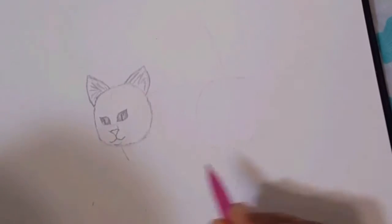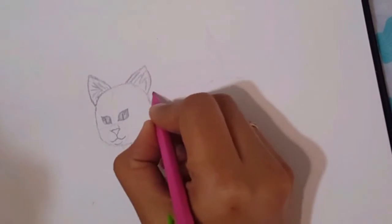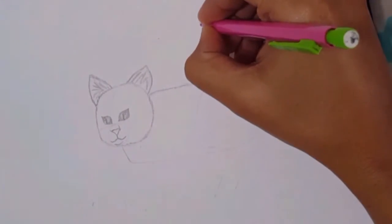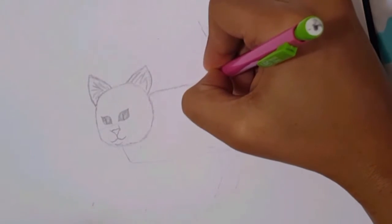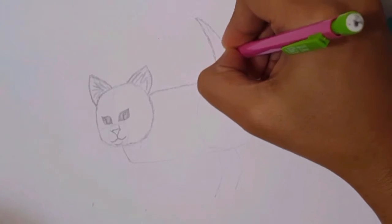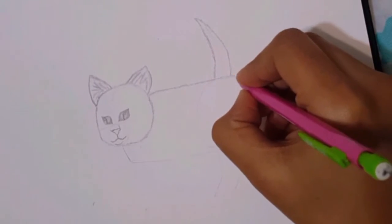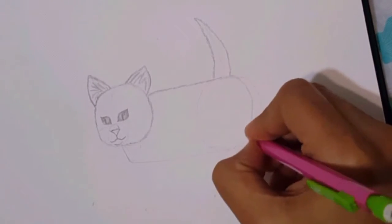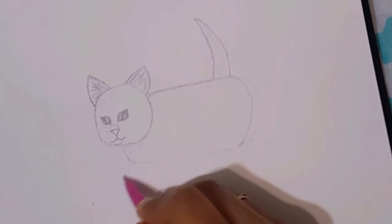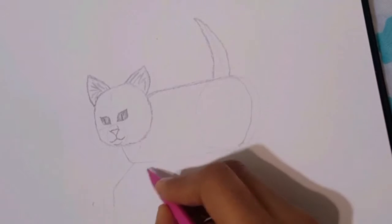When working on the legs, remember the body of the kitten should fall down a little before we start making the legs. In the rough sketch I didn't do that, but as I've said, when you draw light you have the privilege to delete any lines anytime without leaving dark marks behind. Here I made the body fall down a little and then placed the legs.